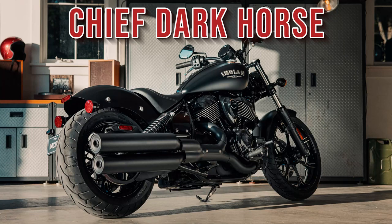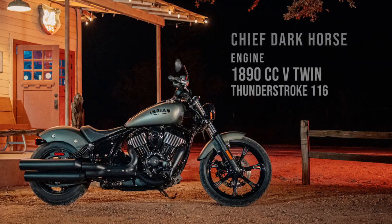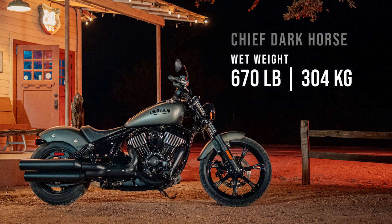Today in our Do I Fit series we're looking at the Indian Chief Dark Horse. As per usual I'm covering height ranges from 5 foot 3 to 6 foot 4 inches tall, and I'll be showing seated and foot down positions.